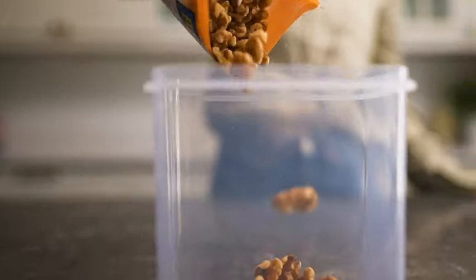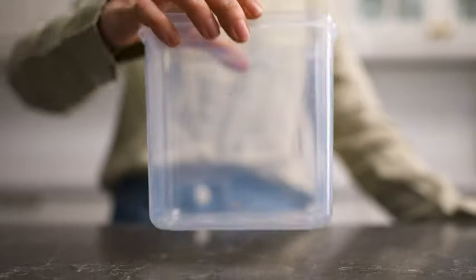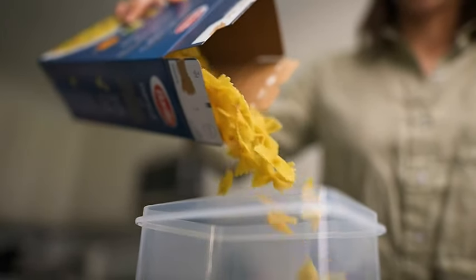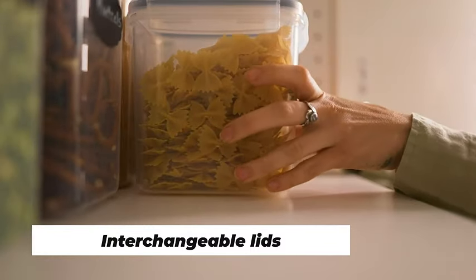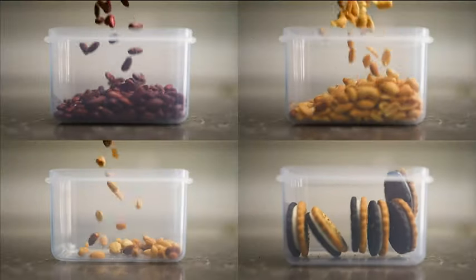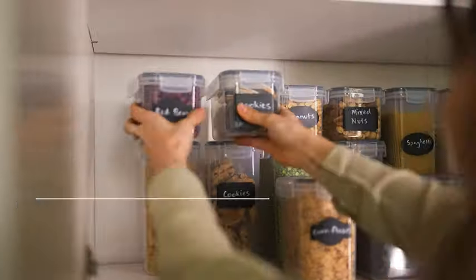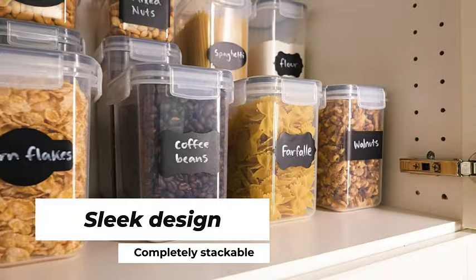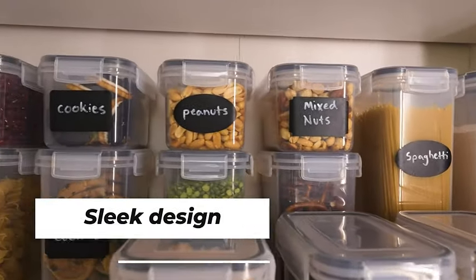Say goodbye to the chaos in your kitchen as these containers not only keep your ingredients secure, but also add a touch of order to your culinary space. Whether you're a seasoned chef or a kitchen novice, these containers are a game-changer in maintaining the quality of your stored goods. The airtight seal guarantees that your food remains at its best, and the sturdy construction ensures longevity. Join us on a journey to streamline your kitchen with this airtight food storage container set — the perfect blend of functionality, style, and durability.